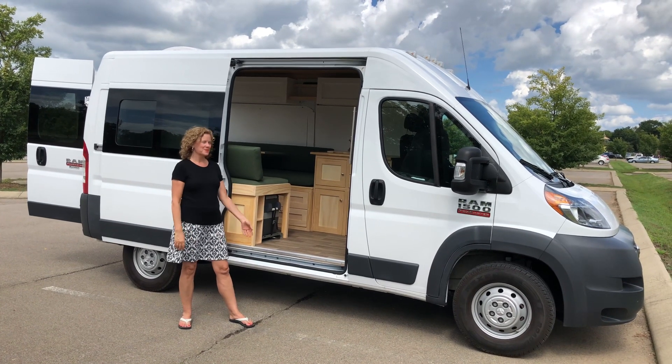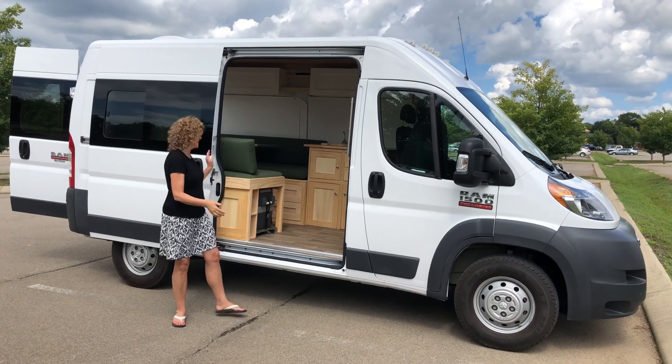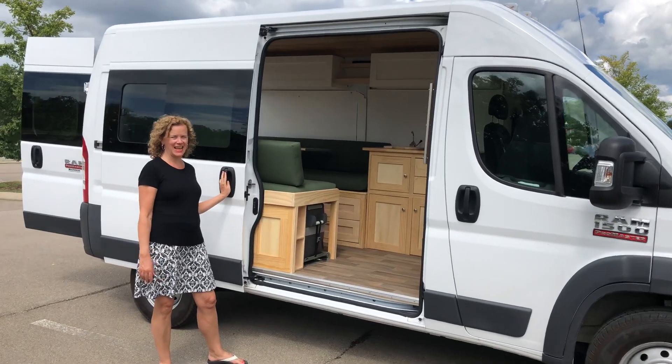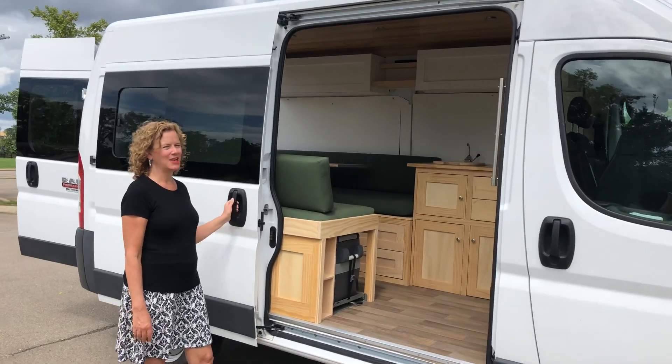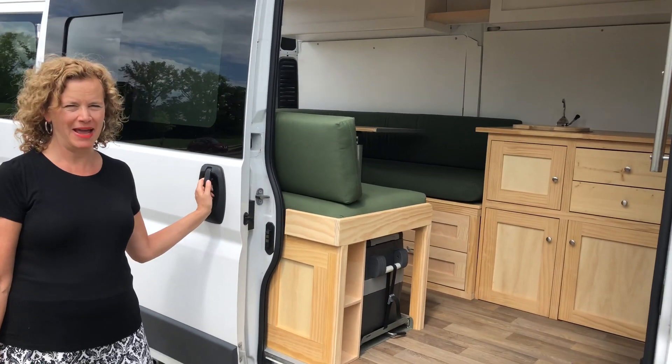Hey, I'm Monica Neubauer and you're going to meet my husband Mark, who is the artist and architect of our Ram Promaster Van Camper Conversion. It's a 1500 Promaster van, 136 wheelbase.